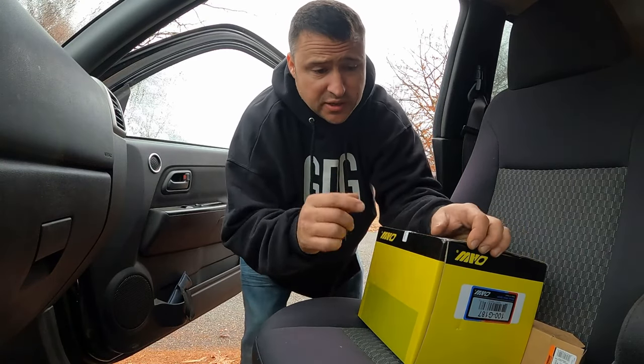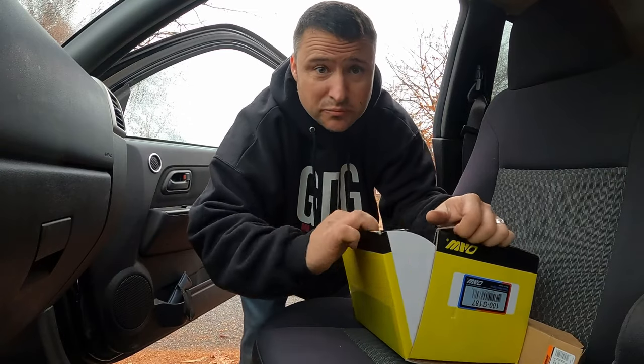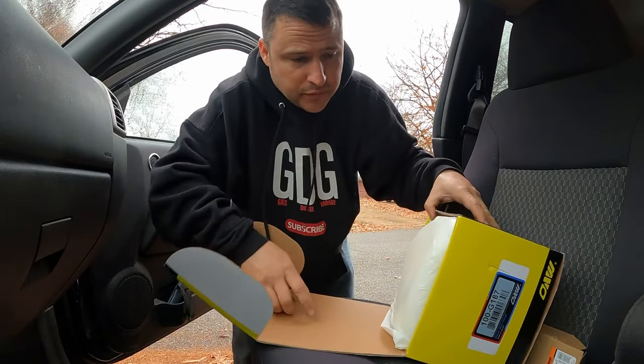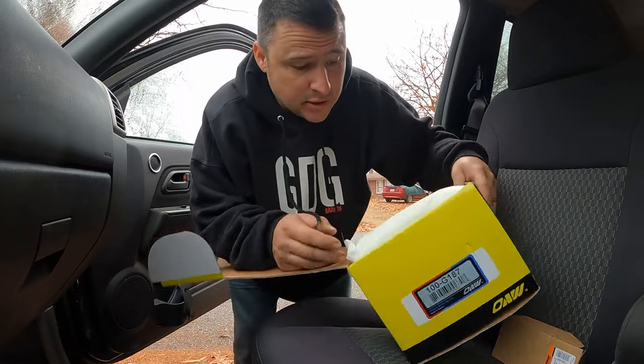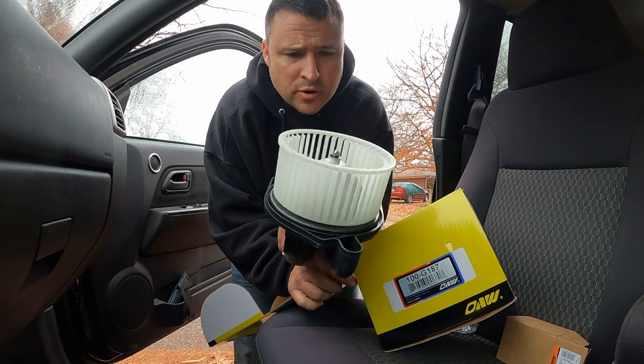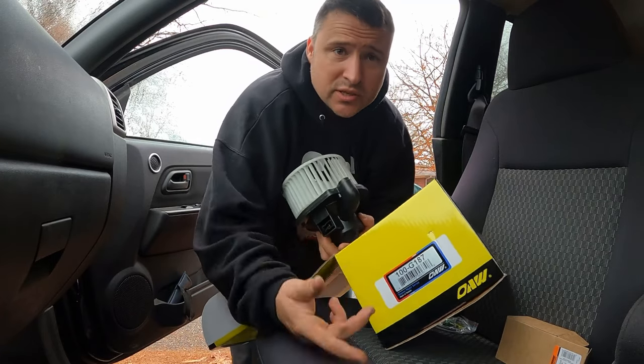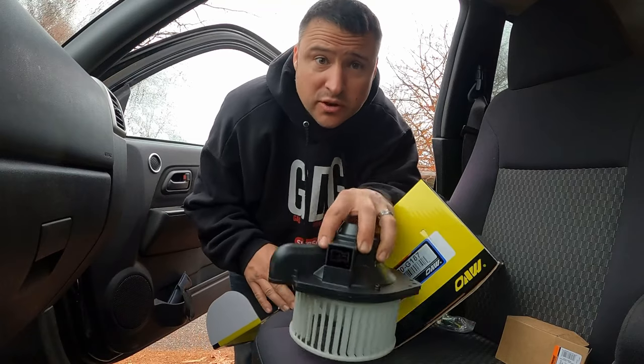Since I'm already in here replacing the blower motor resistor, might as well just go ahead and put the new blower in too, so I don't have to do this again. Brand new blower motor — three bolts, pop it in, plug it up. Pretty much just like the resistor, so let's go ahead and put that in.